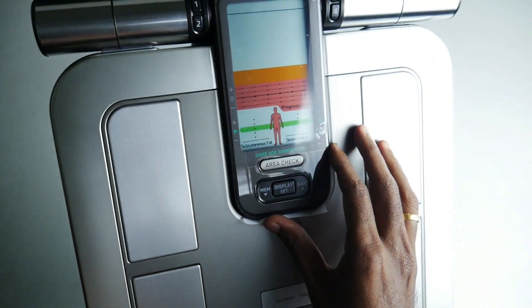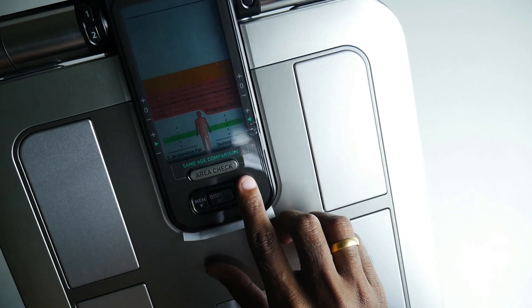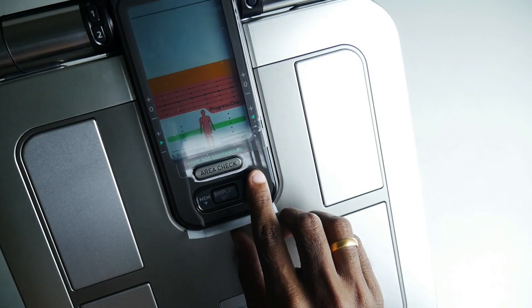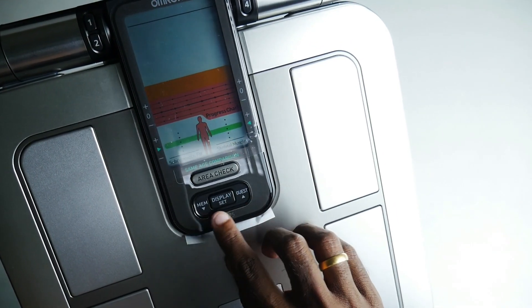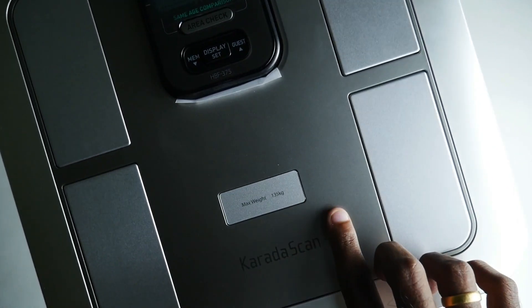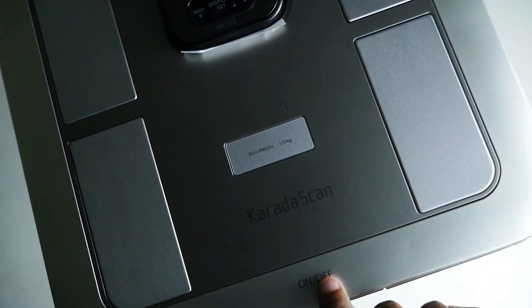This is the first display unit. There are operation buttons and an area check here. There are some buttons and the display is set. The capacity is 135 kgs.